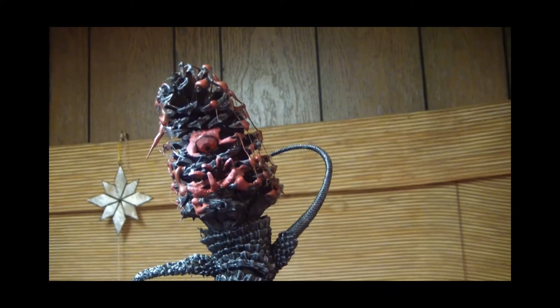Let's take a look at the finished product.